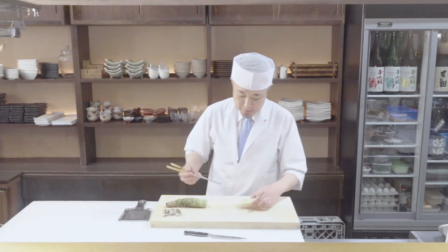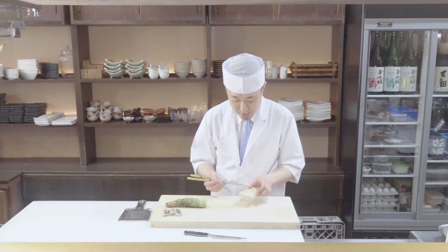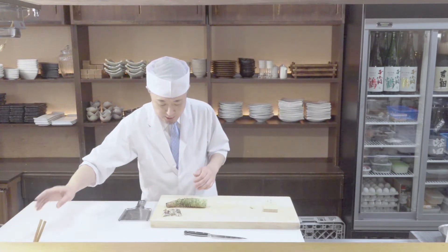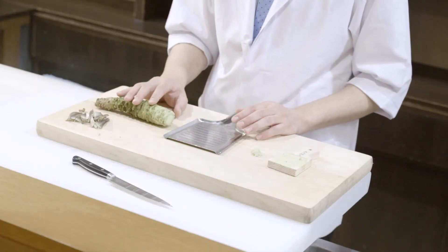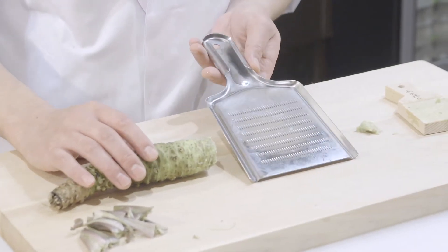A few minutes after the grated wasabi is exposed to air, it enhances its flavour and reaches its peak. But at the same time it starts fading away, and it will last only about 20 minutes. So I highly recommend grating the amount you are going to use just before serving. If you cannot find a shark skin grater, you can substitute one with a stainless steel grater. When you use a stainless steel grater, make sure to use the side that has smaller teeth and place parchment paper. Again, make sure you grate in a circular motion.